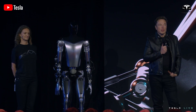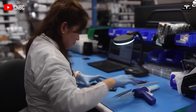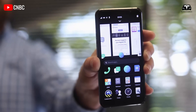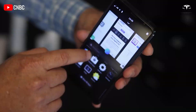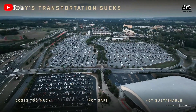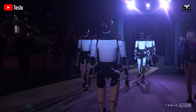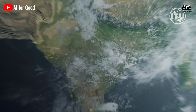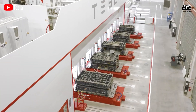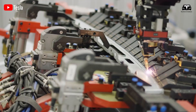The pursuit of perfection in product design has long been a hallmark of technological innovation. Companies like Apple have set a high bar with their meticulous approach to component arrangement, resulting in devices that are reliable, durable, and user-friendly. Tesla, under the visionary leadership of Elon Musk, has taken inspiration from this philosophy to design its humanoid robot Optimus with a component layout that maximizes reliability and longevity.